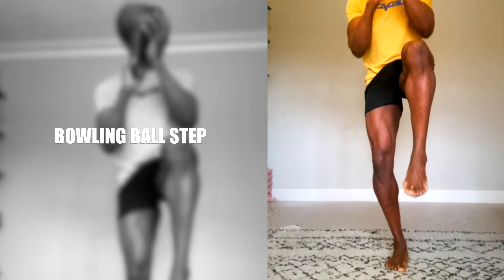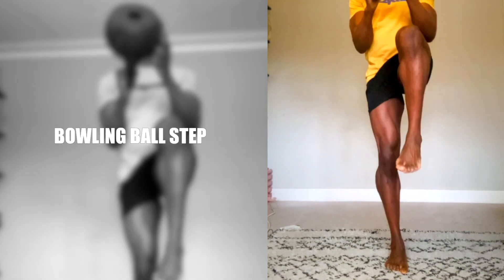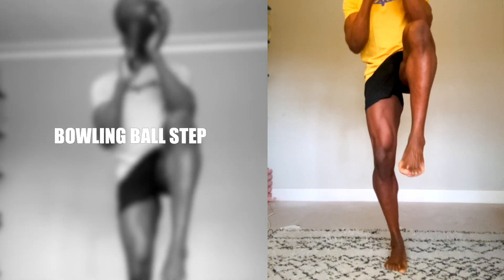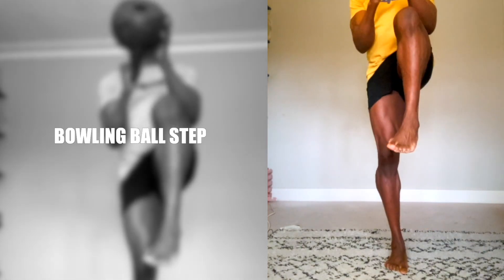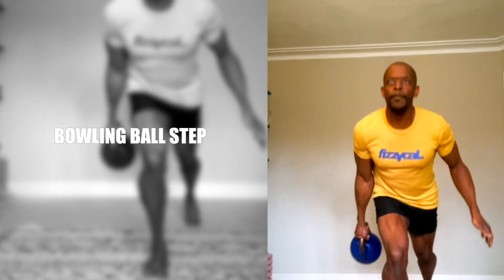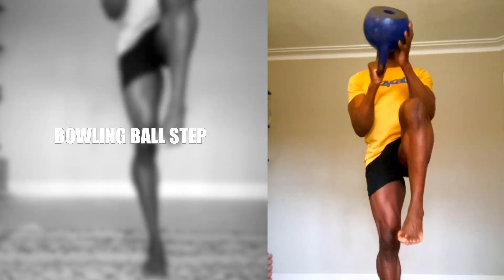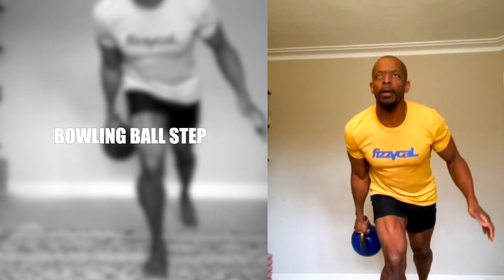Bowling Ball Step. The Bowling Ball Step is inspired by Dre and Bill Maeder. Note that you don't lunge back but you step back onto your forefoot. The main muscles worked are the quads and glutes, but the small stabiliser muscles of the feet, shin and calves get a good workout too.